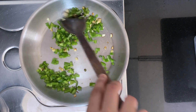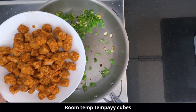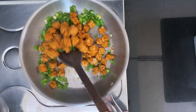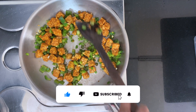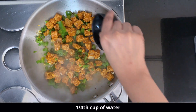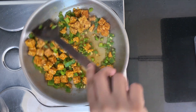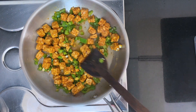We will cook the capsicum for only 2 minutes so it stays a bit crunchy. After that, add the tempeh cubes which have come to room temperature. Add around a quarter cup of water and cook on a slow flame for 5 to 7 minutes until the tempeh gets extremely soft.